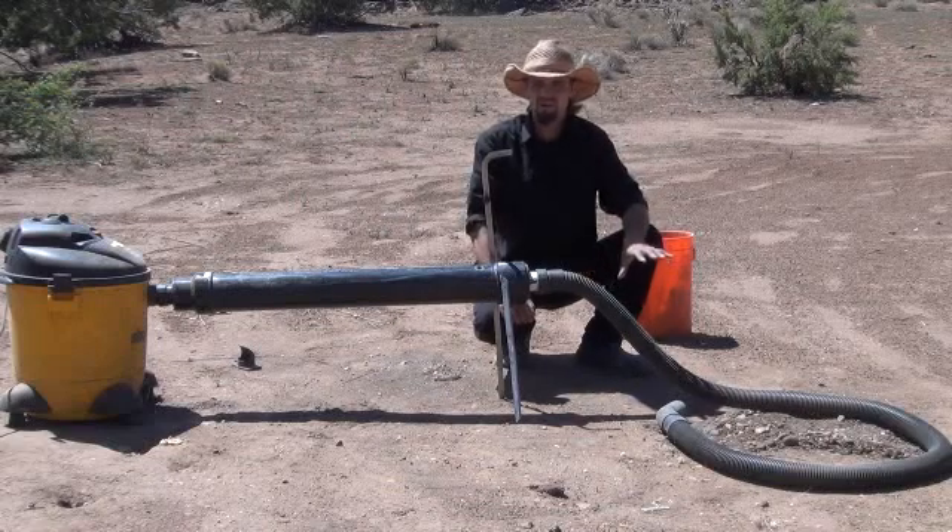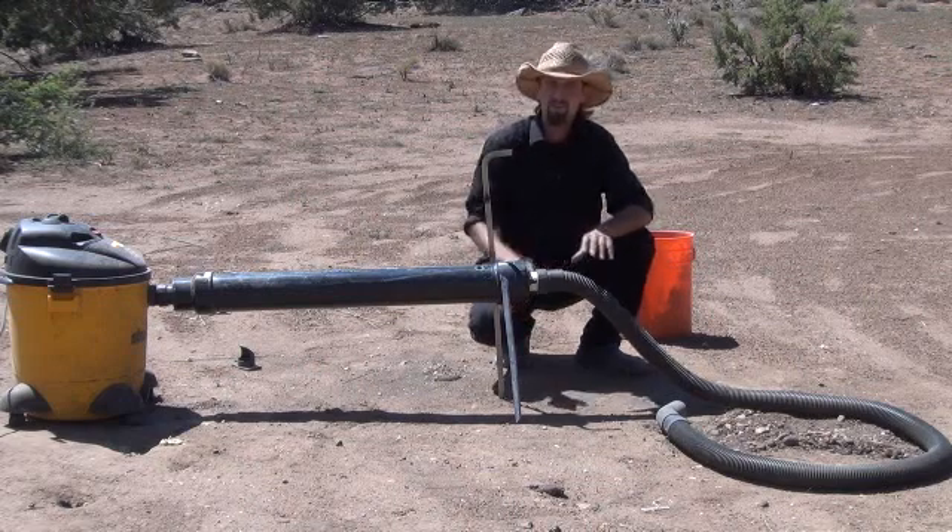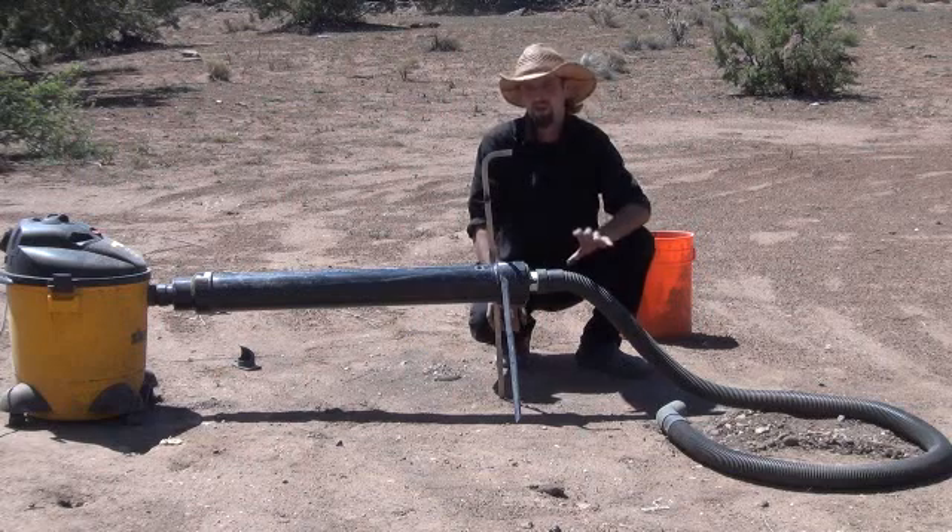Alright, now that I've shown you how it works — how it can vacuum up the material just like a dredge when it's dry — let me show you how to take it apart, how to pull the sluice box out from a distance here, and then I'll bring you up close and show you what it looks like up close.